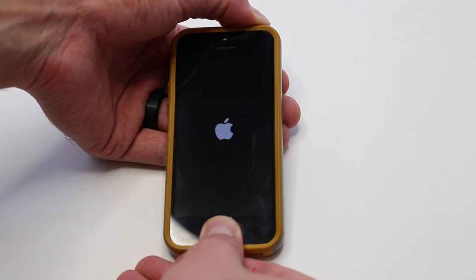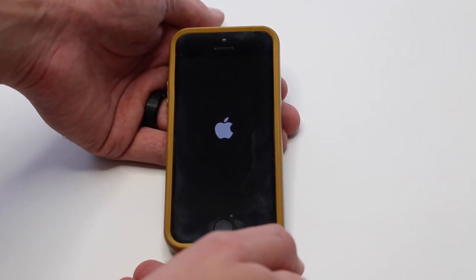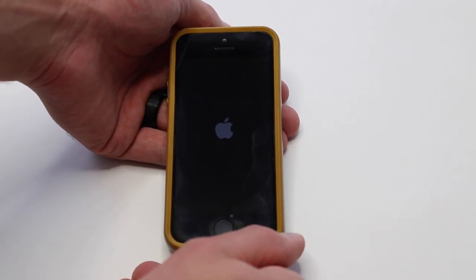I've also had success getting around this if the force restart does not work by pressing the home button for a second and then the sleep-wake button for a second, and just alternating that until the logo appears.